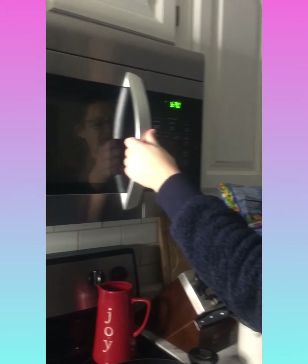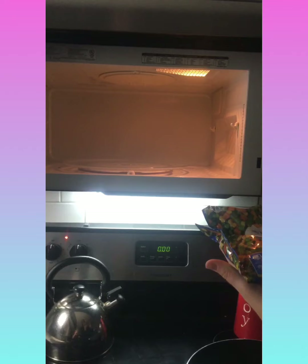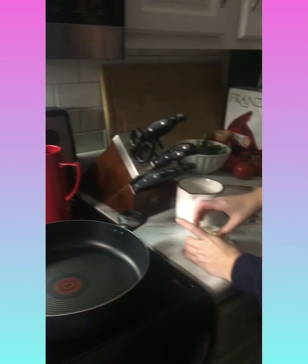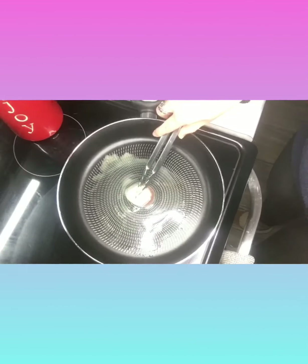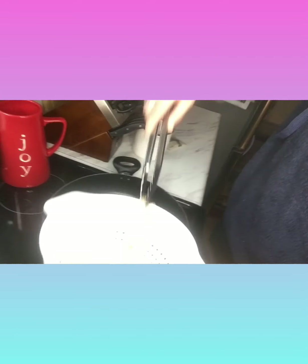First we're gonna turn the oven on as it's heating up. I'm gonna throw the vegetables in the microwave - make sure you get the right side up and let that cook. I'm gonna put one pat of butter in the frying pan and let that melt.